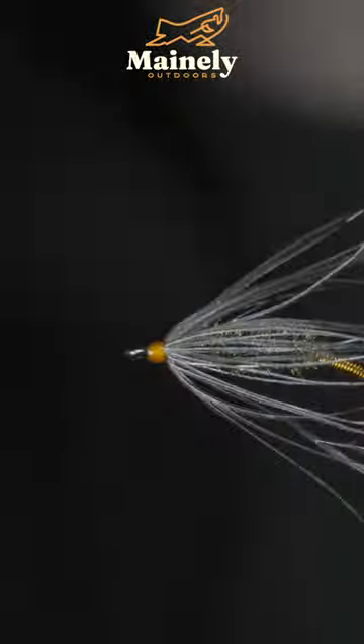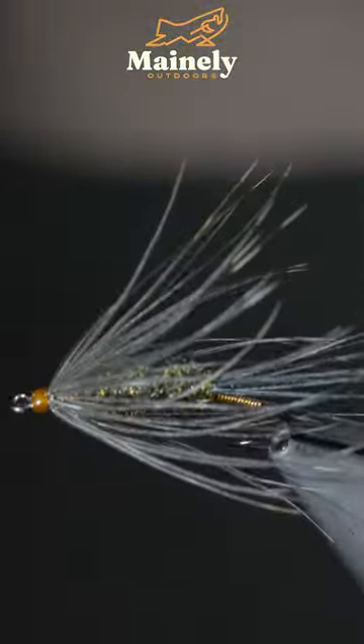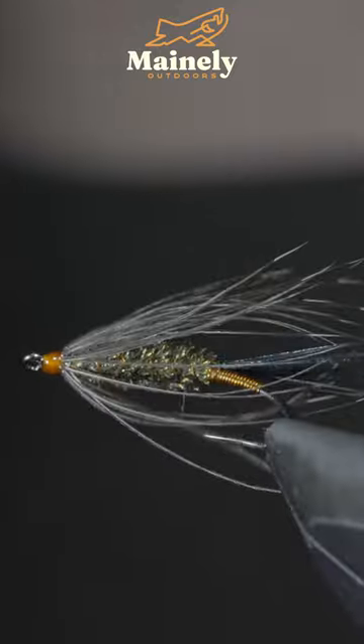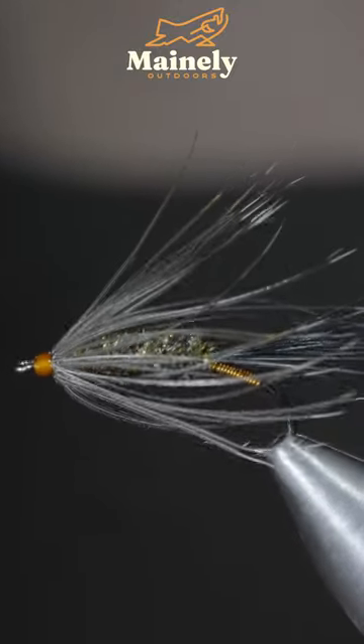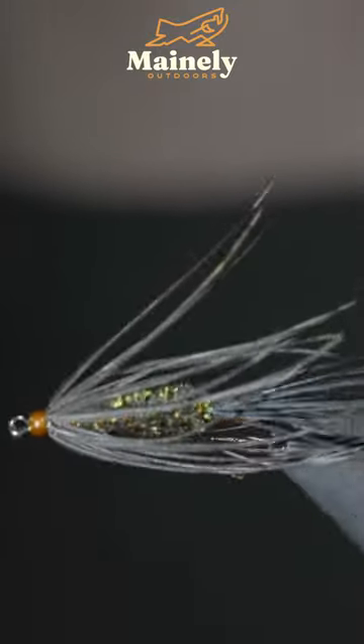And this is one of my favorite variations of the wet fly called the Carry Special. Its long fibers have lots of movement in the water and its hotspots help to trigger bites. And if you'd like to win this one, comment hashtag flies in the comments below.